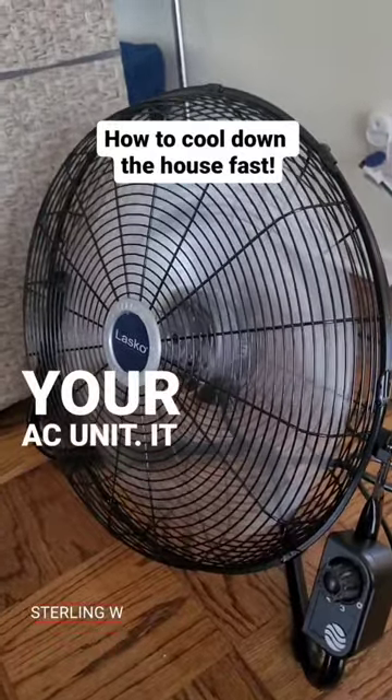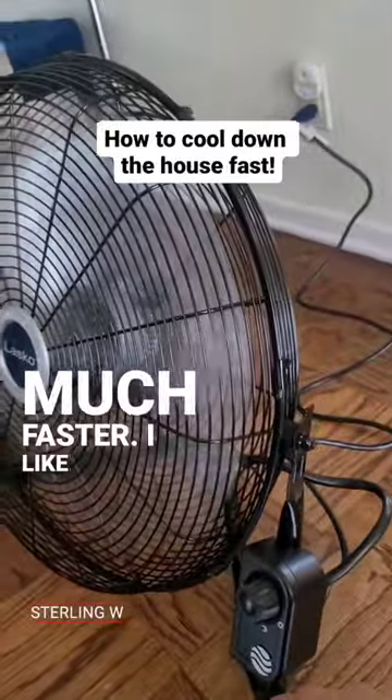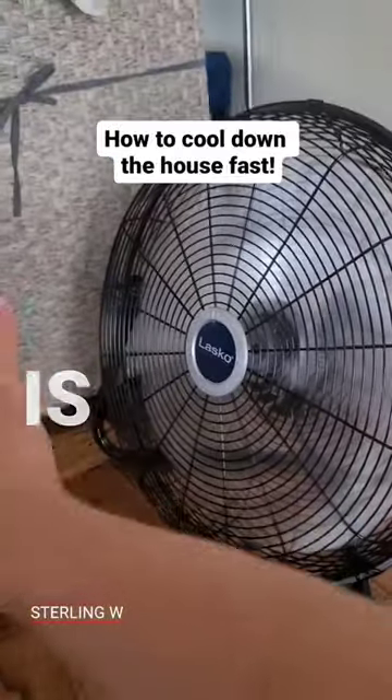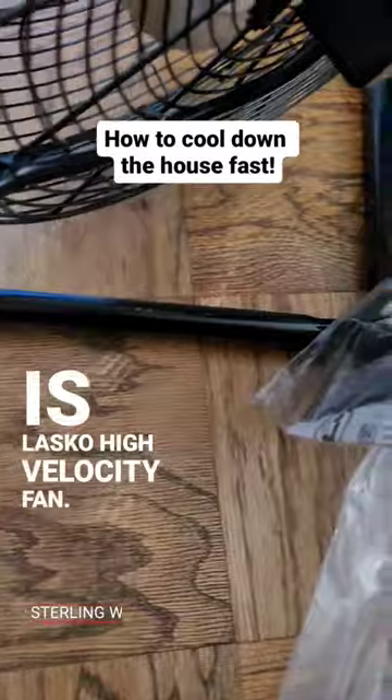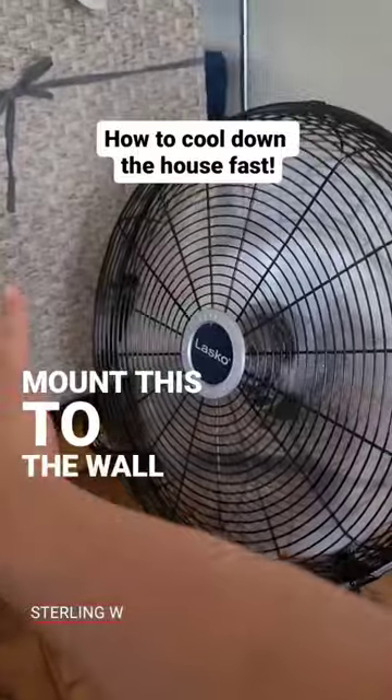It helps your AC unit and also helps keep cooling down the house much faster. I like this one because the controls are on the front. It's a Lasco high velocity fan and it's pretty awesome. It also comes with a hook so you can mount this to the wall if you wanted to.